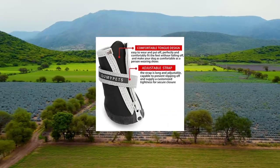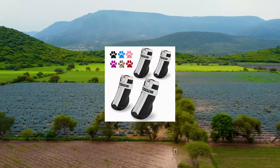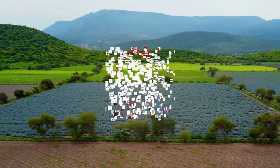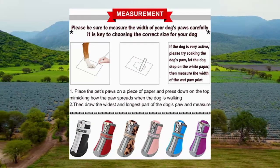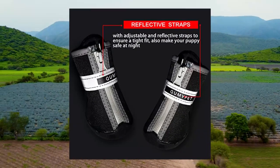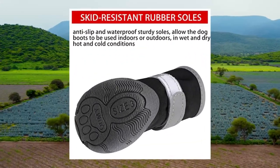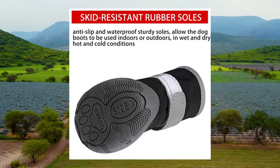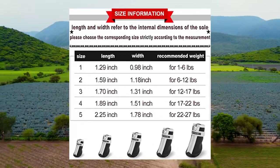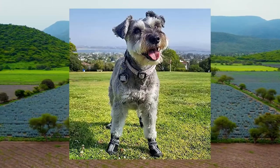Kwamai dog shoes for small dogs — puppy dog boots and paw protectors for winter snowy days. Please mainly refer to the width; weight can only be used as an additional reference. Size 1: 1.29 x 0.98 LW for 1.6 pounds. Size 2: 1.59 x 0.18 LW for 6–12 pounds. Size 3: 1.70 x 0.31 LW for 12–17 pounds. Size 4: 1.89 x 0.51 LW for 17–22 pounds. Size 5: 2.25 x 0.78 LW for 22–27 pounds.